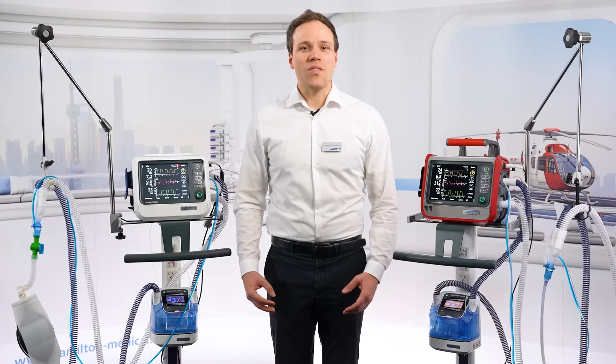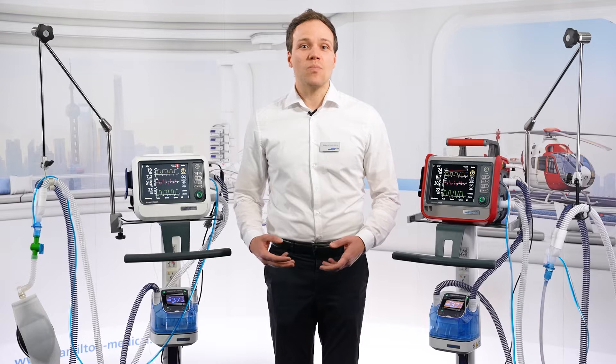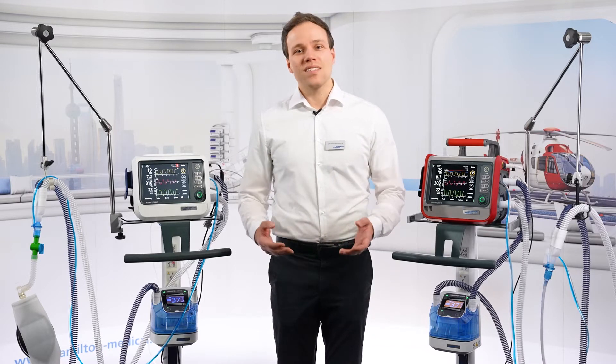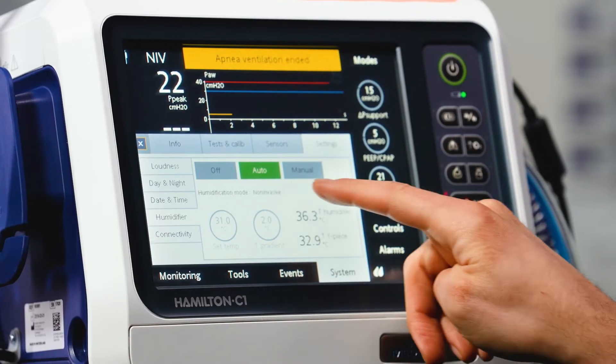For example, the humidifier is usually mounted quite low on the ventilator trolley. In the past this meant you needed to bend over to operate the Hamilton H100. Now that's no longer necessary because you can do everything directly from the ventilator.